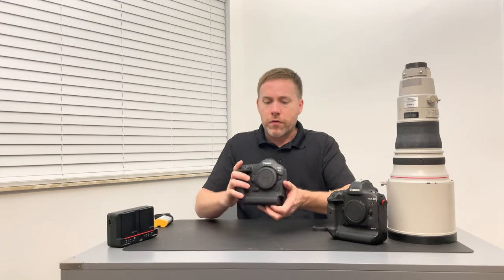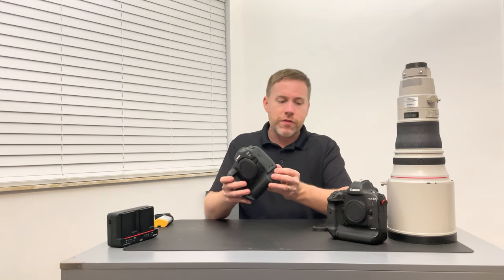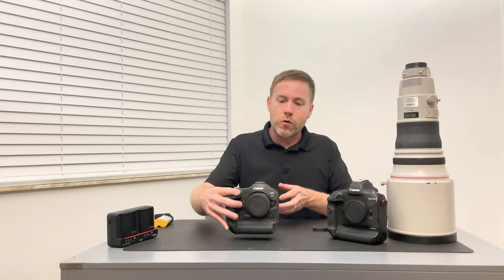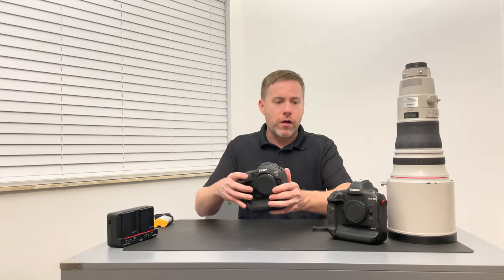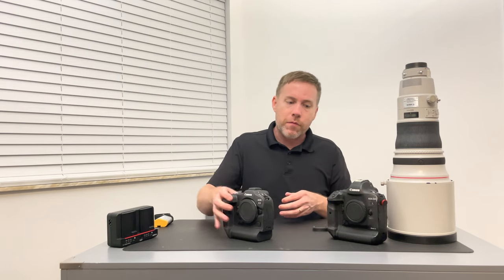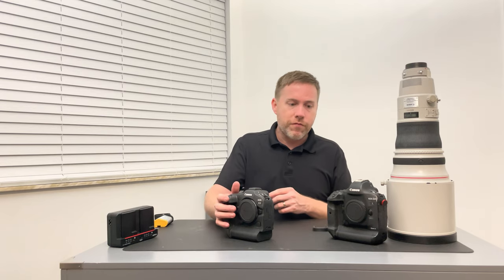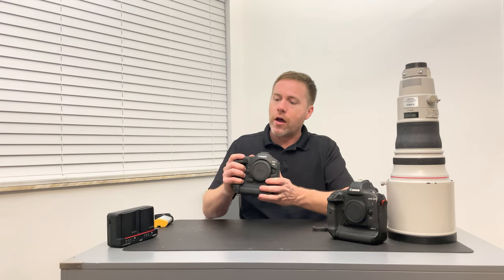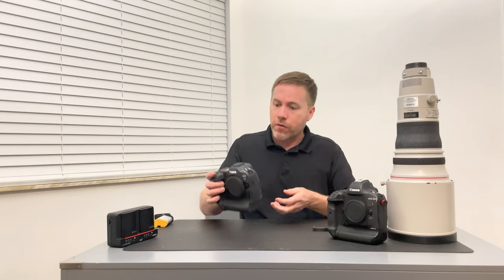Just picking this up, it is so light — it's crazy how light this is. Granted, I don't have a battery in there right this second, but it is so light. It still has that same grip and feel of the Mark II, which is really helpful. I've been using the Mark IIs for a while and having that same feel — it's a little different, but not much. You still feel like it has a good grasp in your hand.